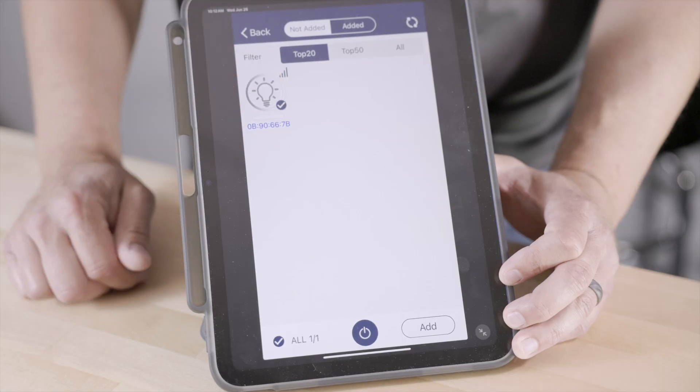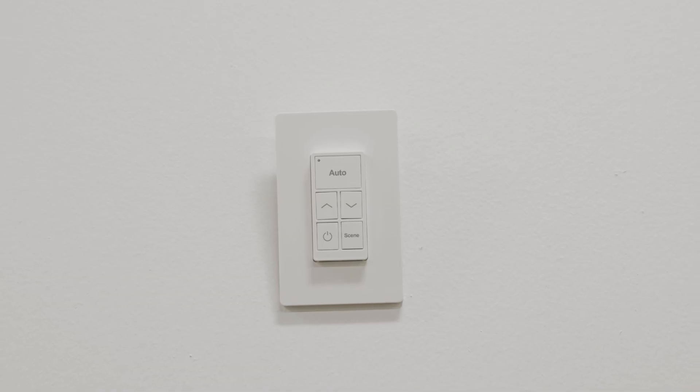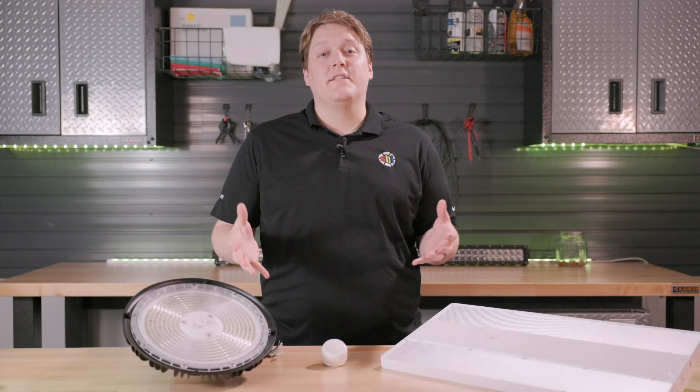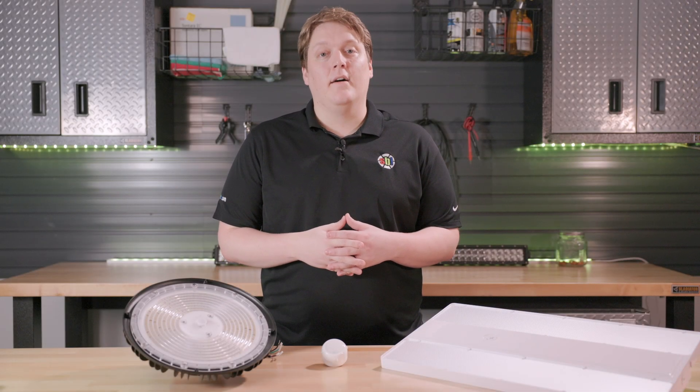Now, you can connect the sensor to the Kielton Network Lighting Control app. You can also pair our optional wall switch to these lights to control individual lights or entire zones and groups. For more information on this or any of our other products, please visit our website at SuperBrightLEDs.com.